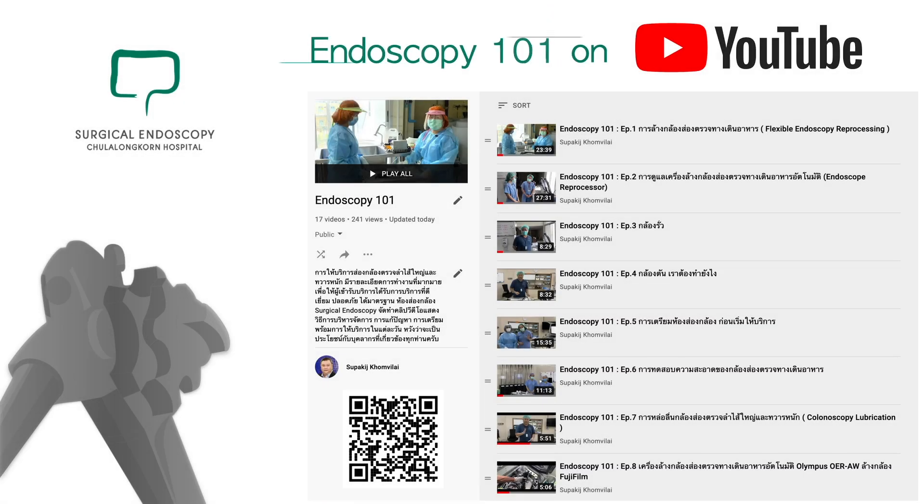Please see more interesting episodes all about endoscopy practice in the Endoscopy 101 series on my YouTube channel. Please subscribe and set notifications for any update alerts. Thank you for watching. Please stay safe and have a nice day.